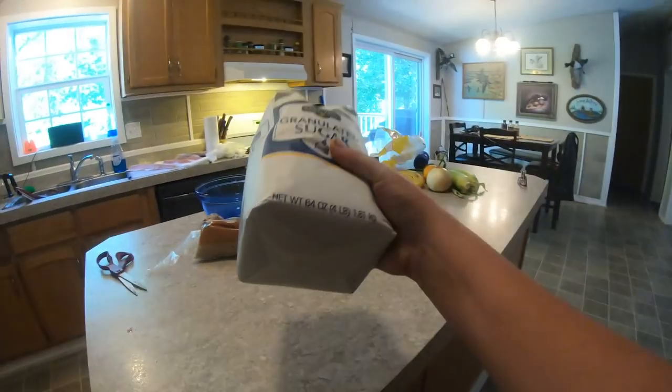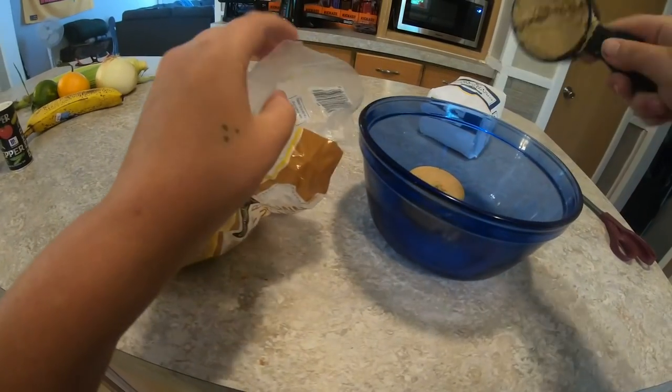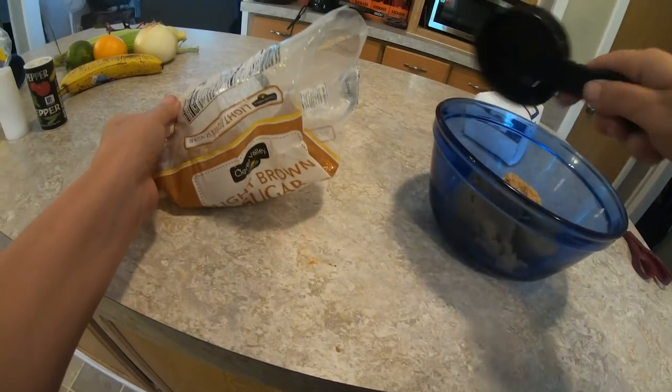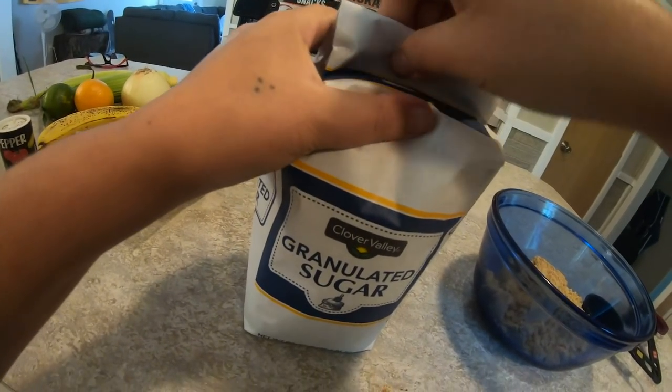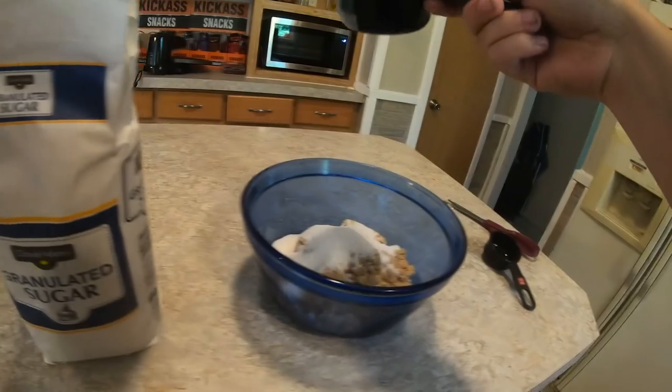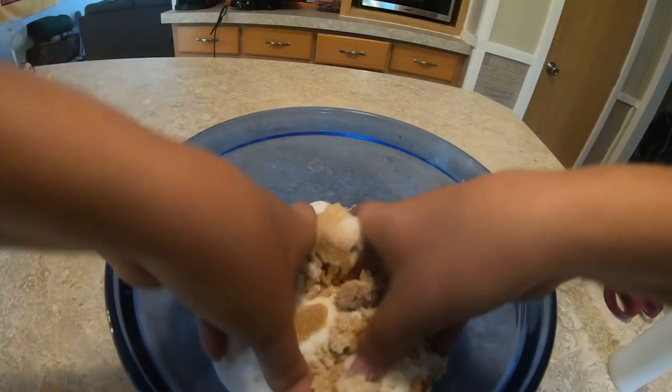Next, we need a big bowl — a big blue bowl. Brown sugar and regular sugar. About four scoops of brown sugar, then grab the regular sugar, and about one quarter cup of salt.